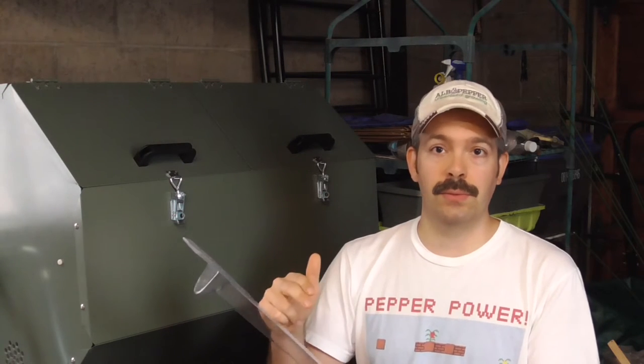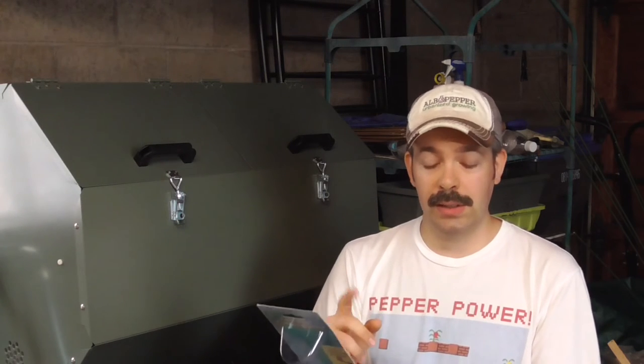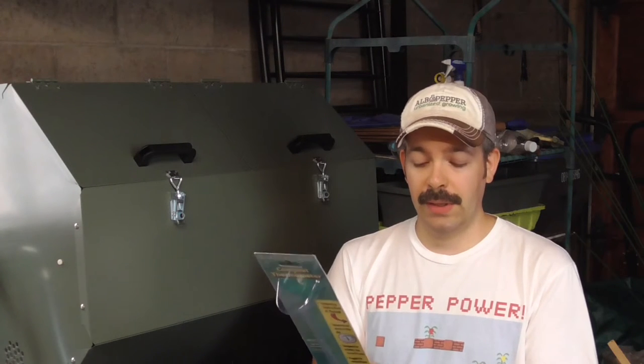I recently acquired a really nice compost thermometer, and I want to share a little note that it includes. It talks about different temperature zones you can reach with composting: the steady zone, the active zone, and then the hot zone. The hot zone is 130 to 160 degrees Fahrenheit. And note what else it says: only large piles — 4 feet by 4 feet and larger — can obtain such high temperatures with nitrogen-rich materials such as grass clippings.